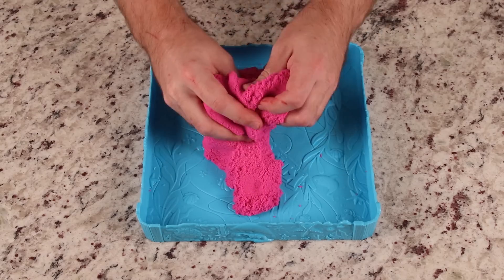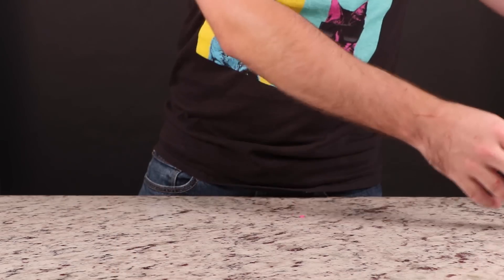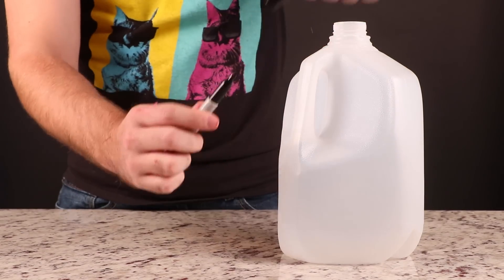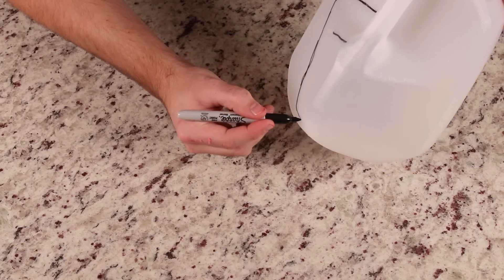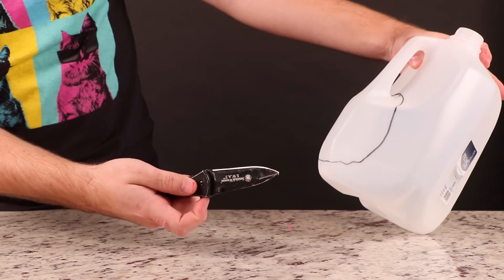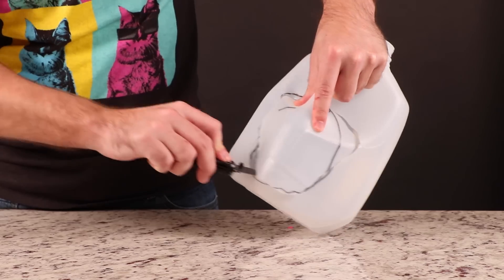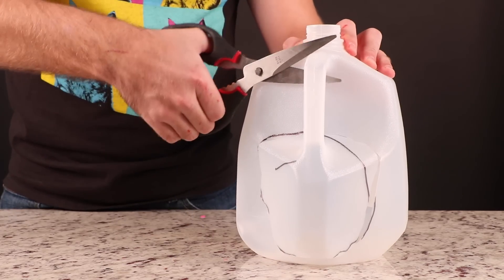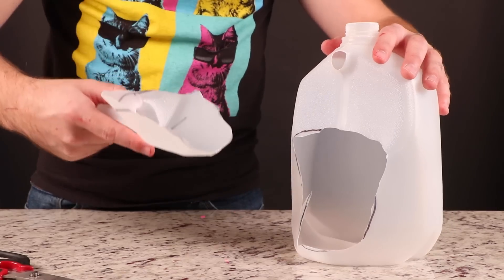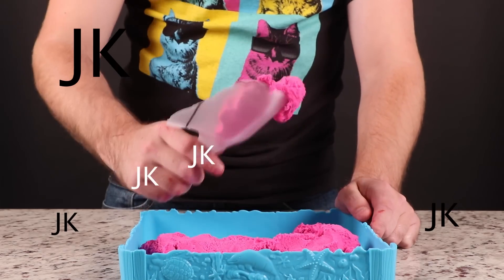Are your hands tired of handling all that kinetic sand all the time? Just grab an empty gallon jug — that's Primo water — and draw a weird shape on it. Cut around most of the shape you drew until you have separated a shovel from the jug. Now you have a DIY shovel to make playing with your kinetic sand even more awesome. You could use that for ice cream. So you're saying when I throw my gallon of water in a random pond, it's useful because a kid could find it as a shovel? So you should litter so there are tons of shovels all over the world.